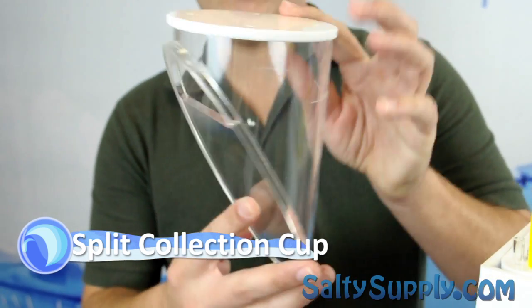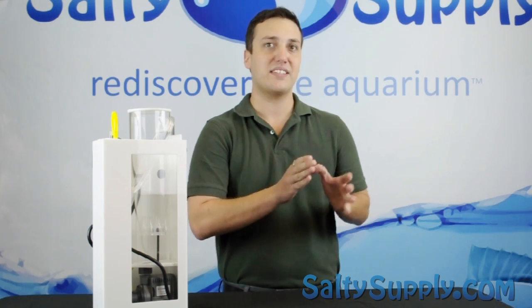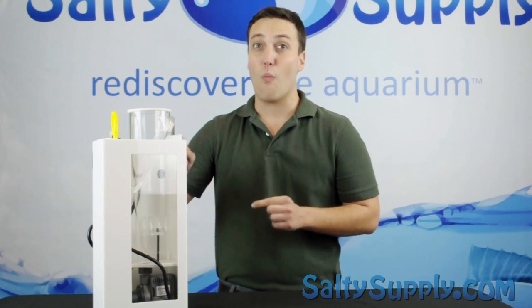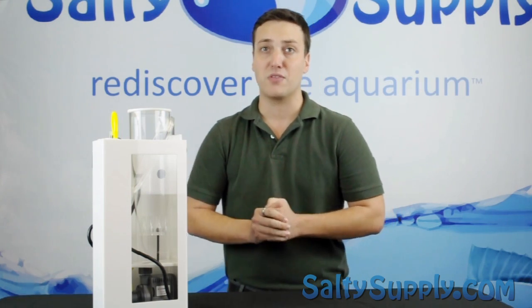The Collection Cup simulates the effect you might see in a Kone Skimmer. Paired with our new Kone S design bubble plate and Shark 1.0 pump, you now have one of the best performing skimmers on the market.